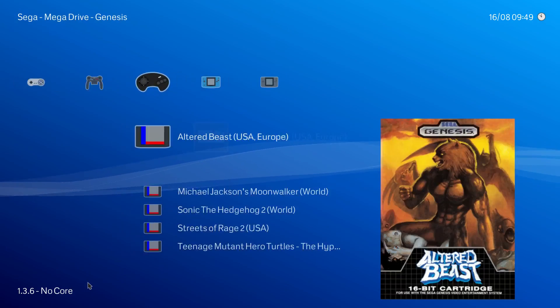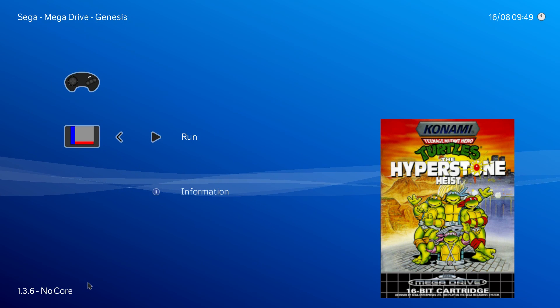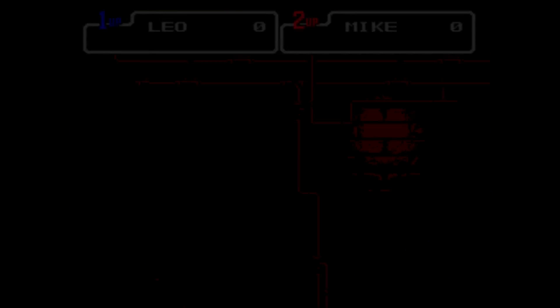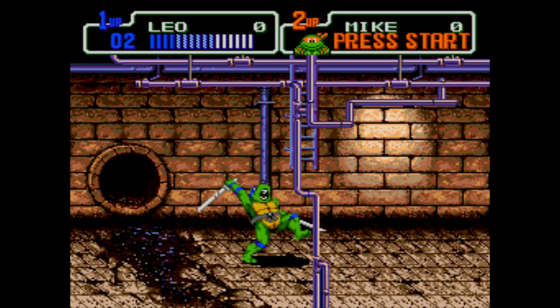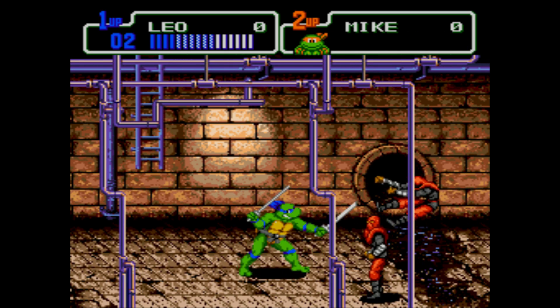I'll do one more and that'll be Genesis — Teenage Mutant Ninja Turtles: The Hyperstone Heist. If you guys want to see any more games running within the RetroArch emulator on this LattePanda, just let me know.